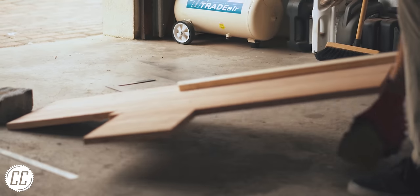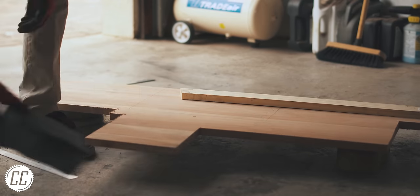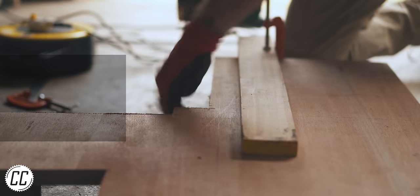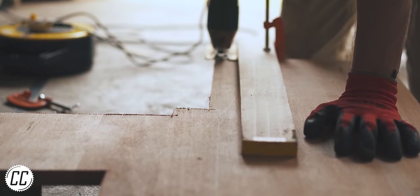I'd love to explain to you what the plan was but the truth is woodworking projects never go to plan for me. I work on the 'find a way to make your mistakes look intentional' method rather than the 'measure twice cut once' method, but I'll give it a bash anyway.